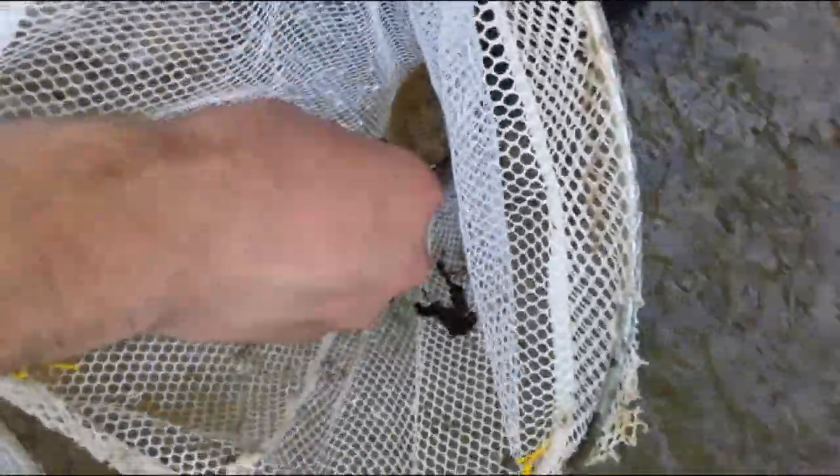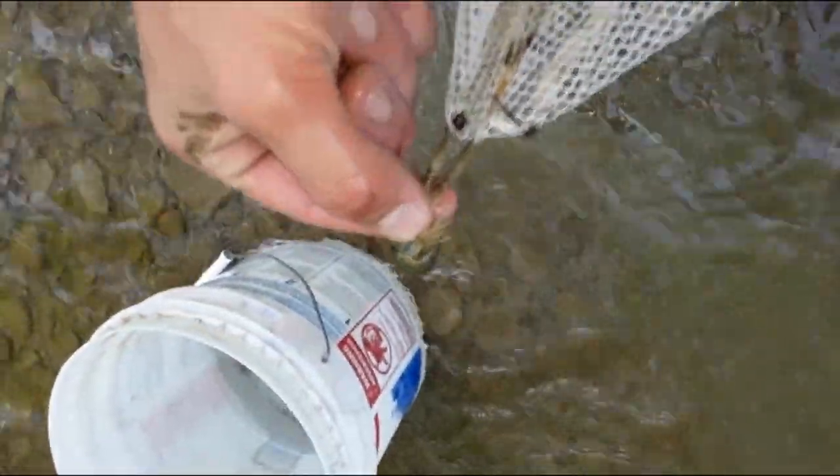Oh, there's one — I got him! He's still a little small but we'll take what we can get. I wonder if there's any more under this rock.